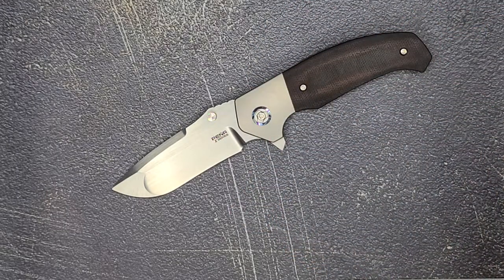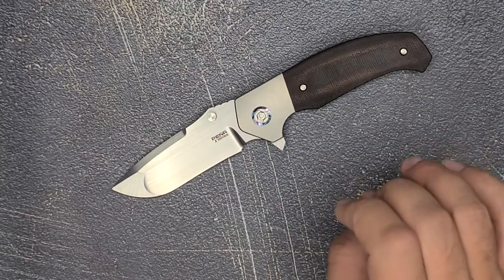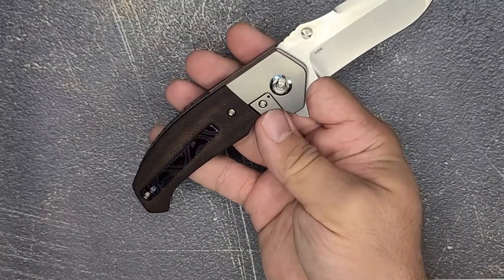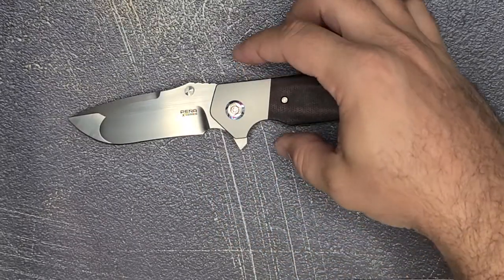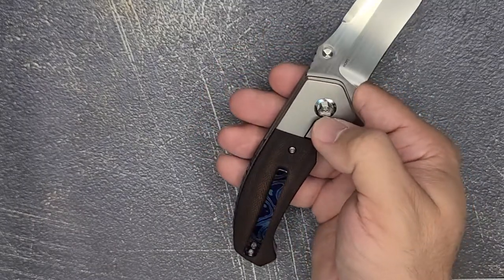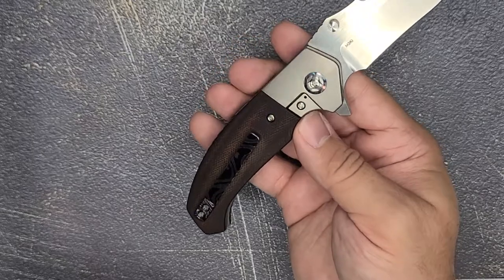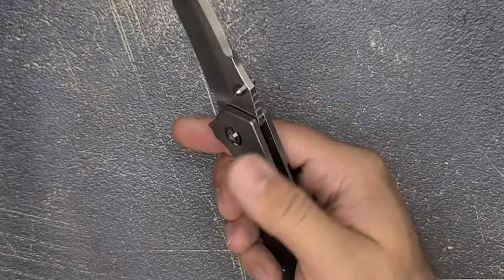He does a lot of custom knives as well. You've got an M390 blade, a bolster lock in the handle, a Timascus pivot ring, a Timascus pocket clip, and a blue anodized backspacer. Overall, I think it's a very attractive knife.